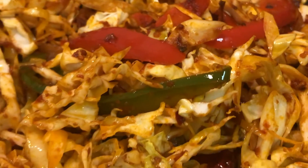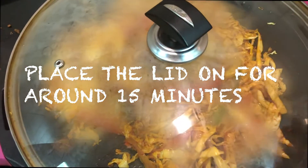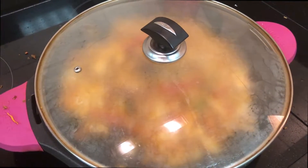Place the lid on for around 15 minutes. At this time, change the setting to medium-low — on this hob, around four.